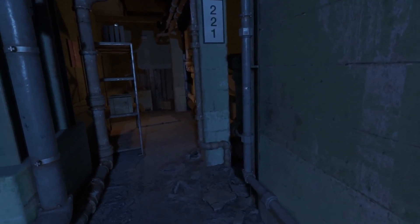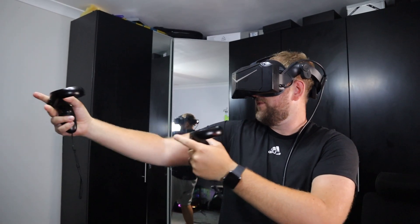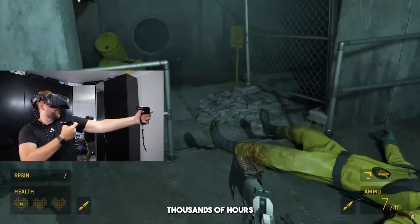A lot of people think getting into PC VR means spending thousands on a new headset, trackers, and base stations, but that's just not true anymore. In this video, we're going to be taking a closer look at the Pimax Crystal Light, a surprisingly powerful headset designed for PC users who care about visuals, clarity, and extreme performance. But here's the real question: is it actually worth it in 2025?